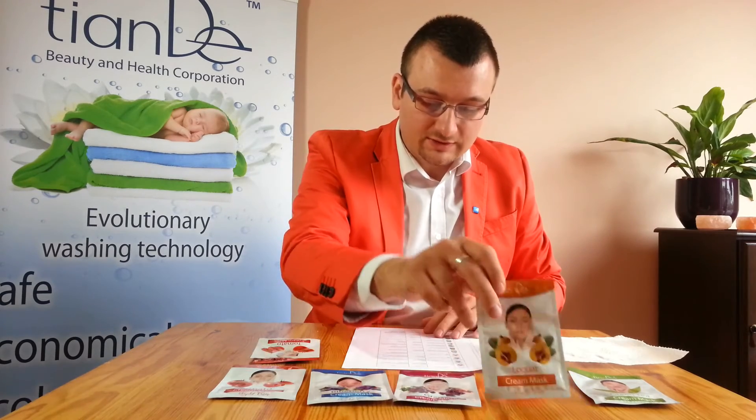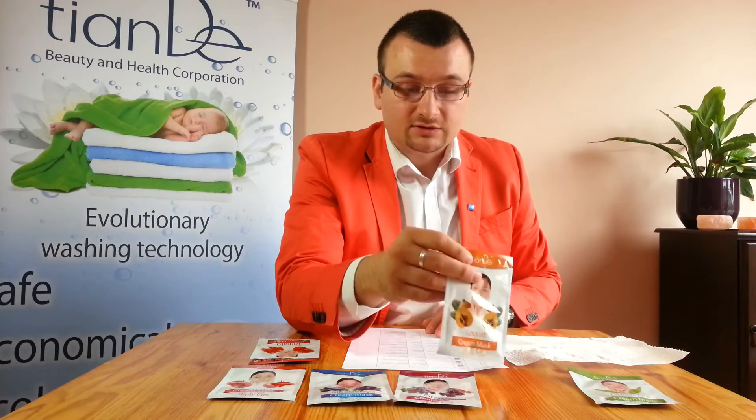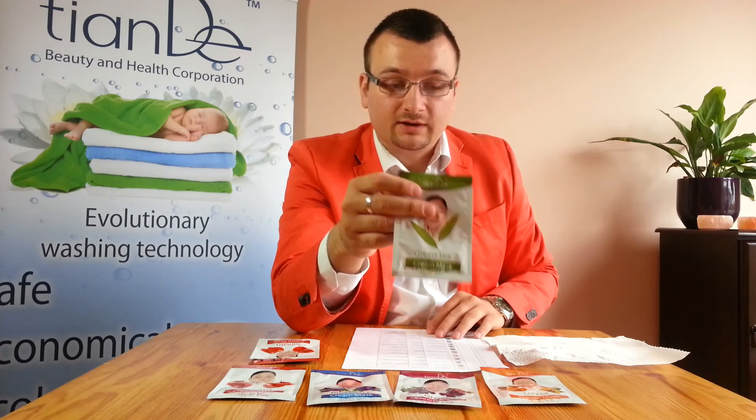We also have loquat. Loquat is for mature skin — it will provide the skin with all the necessary nutrition and goodness that is in loquat. And we have the green tea mask, which is calming and soothing for any type of skin, so it can be used by anybody.